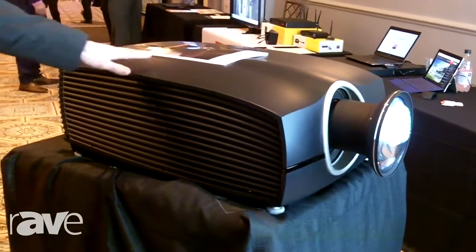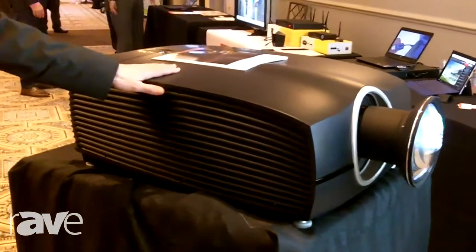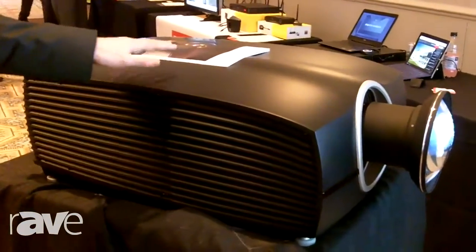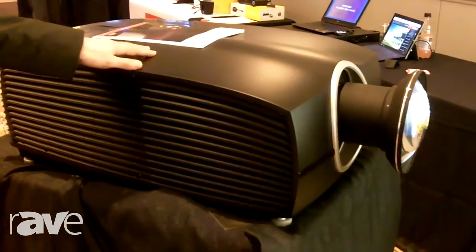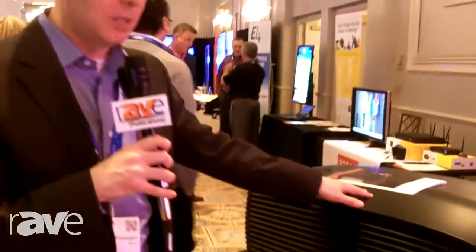We also have our smaller brother to this one called the F70, which we've just launched as well. Both the F70 and the F90 are available in wide UXGA resolutions and 4K resolutions. The F90 is 13,000 lumens and the F70 is about 7,000 ANSI lumens.